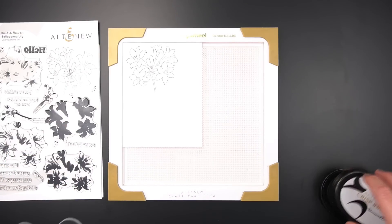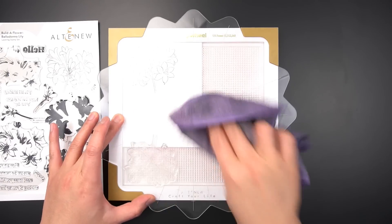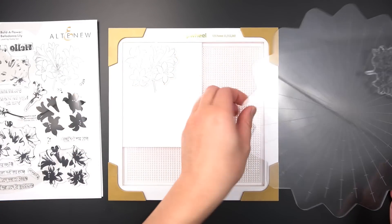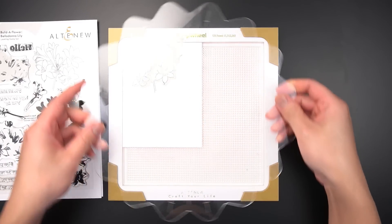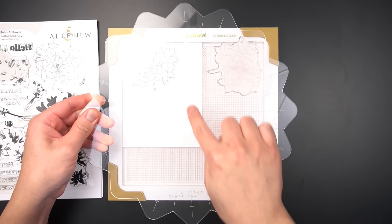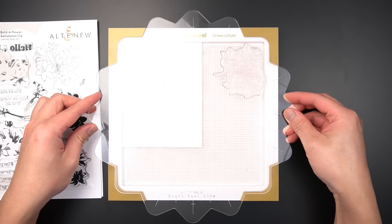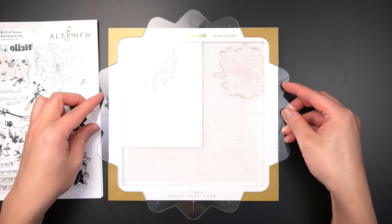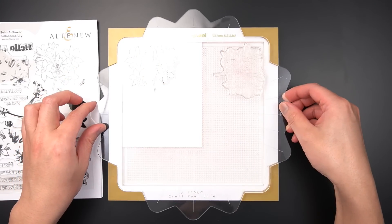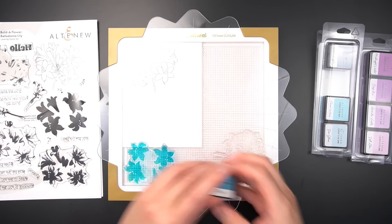Once I have a solid impression, I'll clean off the stamp and leave it on the flip plate. Following the layering guide, I'll move on to the A1 layer of Belladonna Lily and position the stamp to the outline of the previous image. I will do a quarter turn of the stamp wheel, 90 degrees, to position the flip plate to the stage and pick up the stamp. I can repeat stamp this layer until I get the saturation I want.